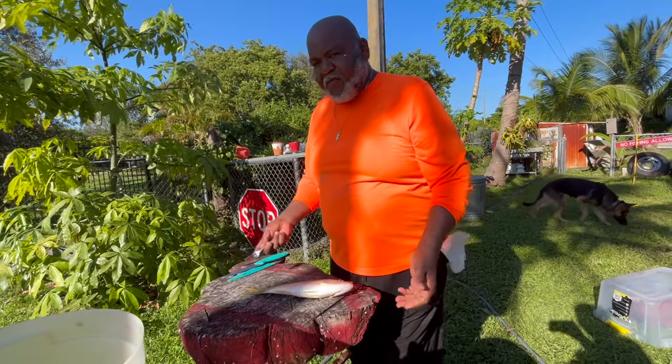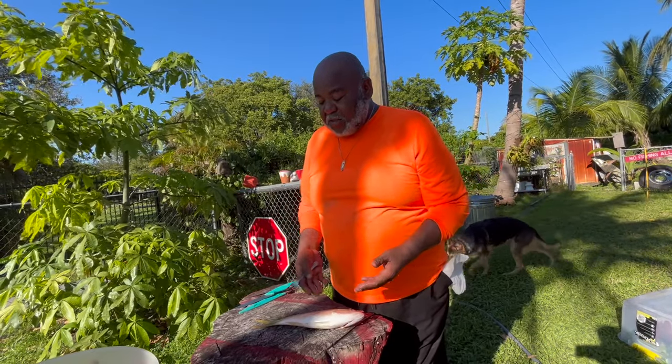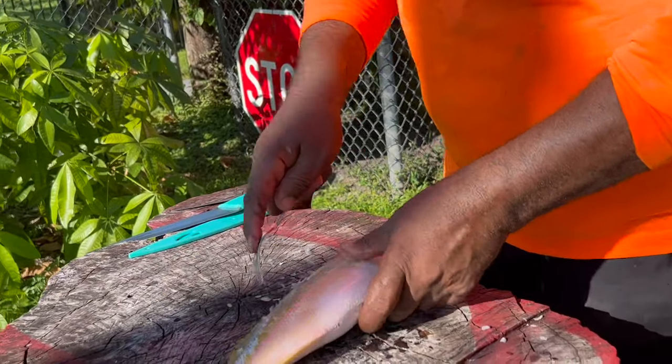I'm gonna fillet them out. My mama likes them butterflied open and my wife likes hers butterflied open too, but she wants hers scripted. So if you butterfly it, you scale it — I get a regular kitchen knife and scale that joker down.